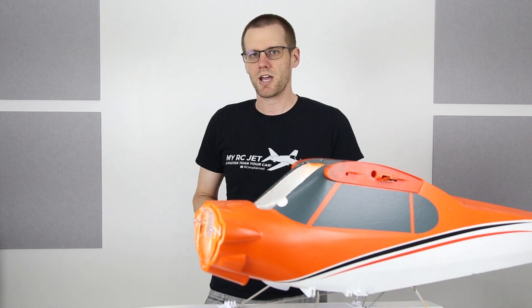Hey guys, hope you are all doing well. Welcome back to another video here on the RC Explained channel. In this particular video, we're going to take a look at exactly what went wrong with this particular radio control airplane.